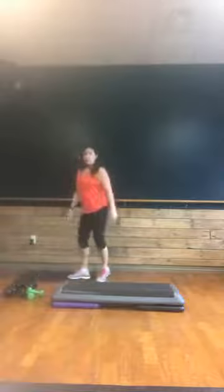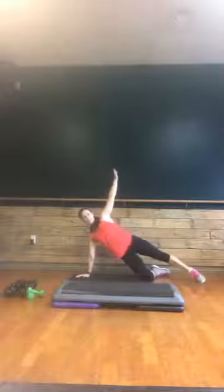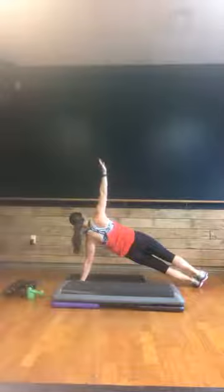Grab that mat. Going into your push-ups again — five push-ups to a side plank. On your mark, get set, here we go. Five, four, three, two, one. Side plank — up on those toes or one knee down. Keep those hips lifted. Three, two, one. Back to center — on those toes or knees. Push-ups, here we go. Five, four, three, two, one. Side plank, other way. Nice and strong, you guys — hold it. Push-ups — four, three, two, and one.